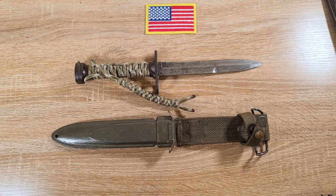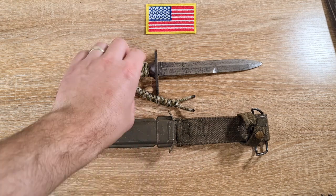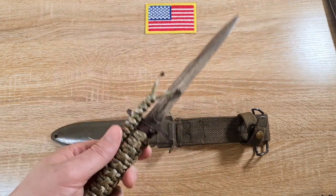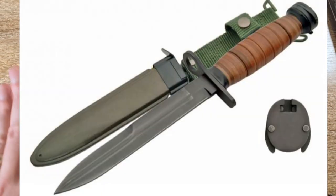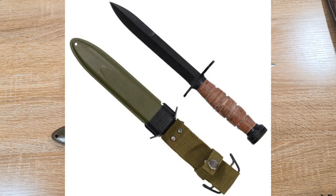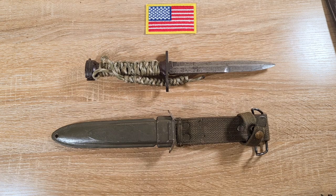To add a bit of confusion, there are a lot of cheap reproductions and fakes of these out there — a couple of companies make them and they're all over the place. I wouldn't actually be against getting one myself; they're pretty cheap and I could probably thrash it out in the field without feeling bad.